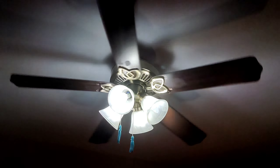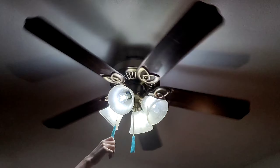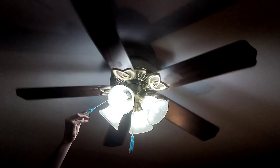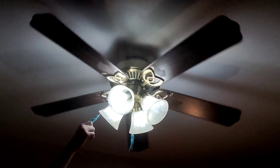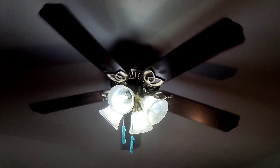The bearings are pretty bad but it still spins — who's going to care. I slept with these bearings making noise ever since it was in my old room at my grandparents' house. But here's high speed.